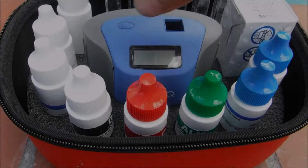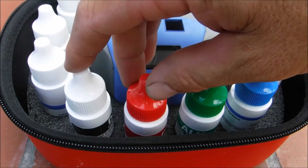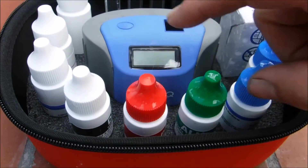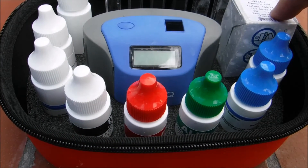This test kit uses DPD. It'll test for free chlorine, total chlorine, and also bromine, pH, alkalinity, calcium hardness, and also your cyanuric acid level in your pool.